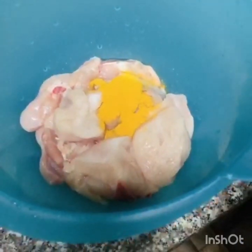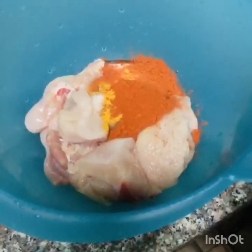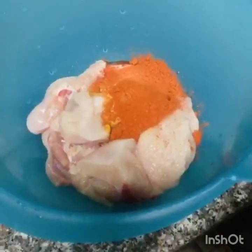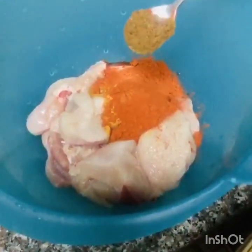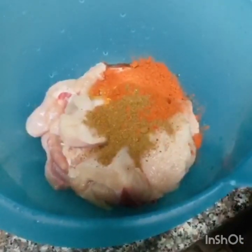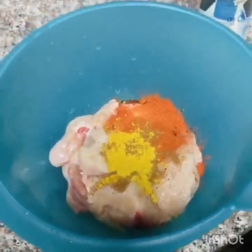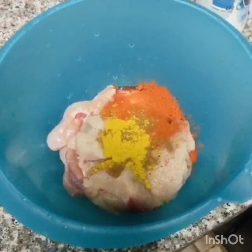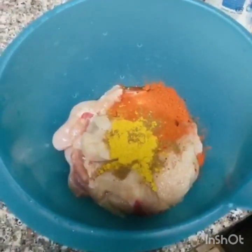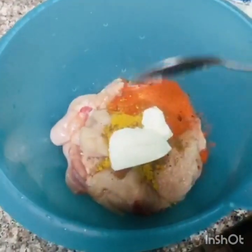I put 1 teaspoon of salt. I put 1 teaspoon of mint yogurt and 1 tablespoon of yogurt. Mix it well.